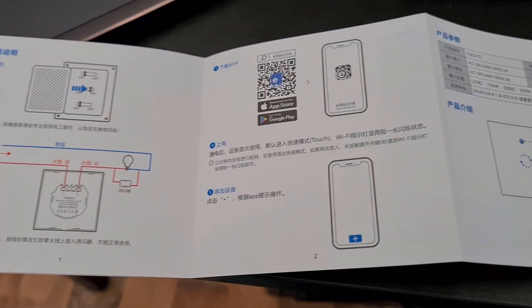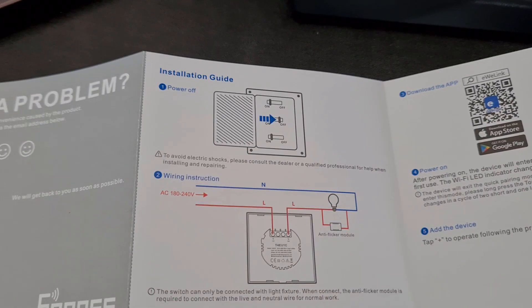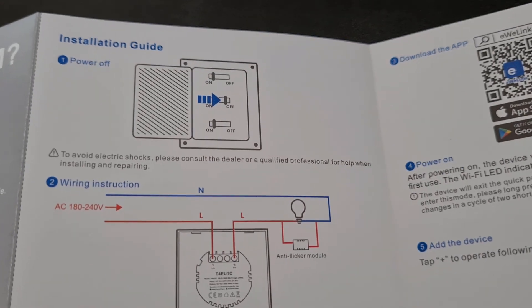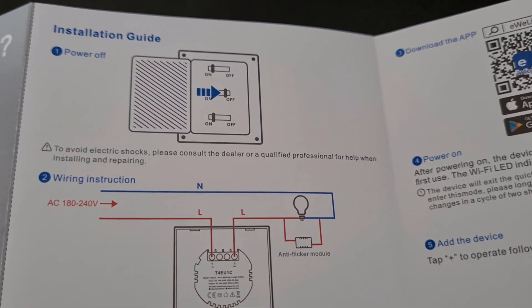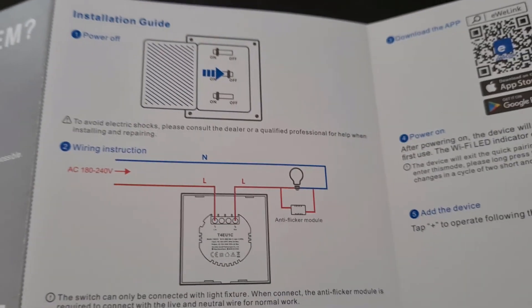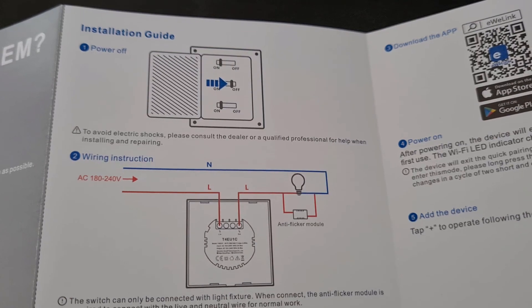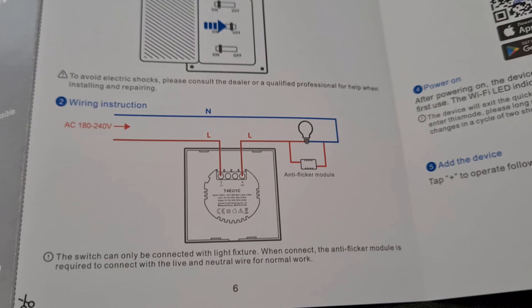Just having a look at the instructions — this side is in Chinese so turning it over to the English instructions. First thing: power off your electricity, always wise to do that. You need to be competent with electrics, otherwise just don't do it — use an electrician.